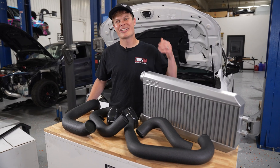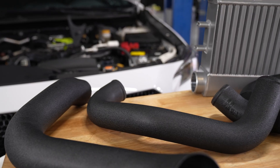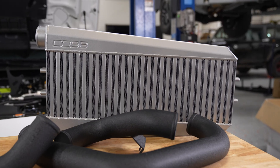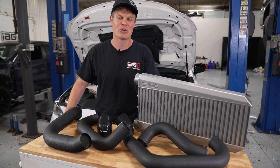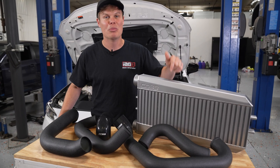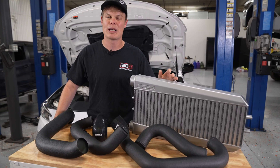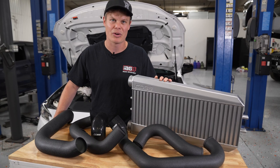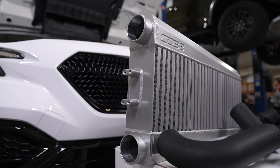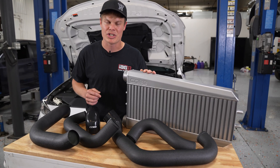In addition to installing Cobb's FlexFuel kit, we've also got their front mount intercooler — and we're finally getting a front mount on our VBWRX. The last time we were on the dyno, we were seeing heat soak issues with the top mount intercooler due to it being packaged in the engine bay. By moving the intercooler to the front of the car, we're going to get a lot cooler air and colder charge temps, which should help us make more power. Cobb's done some interesting stuff with this design — both the inlet and outlet are on the same side for more efficient packaging.